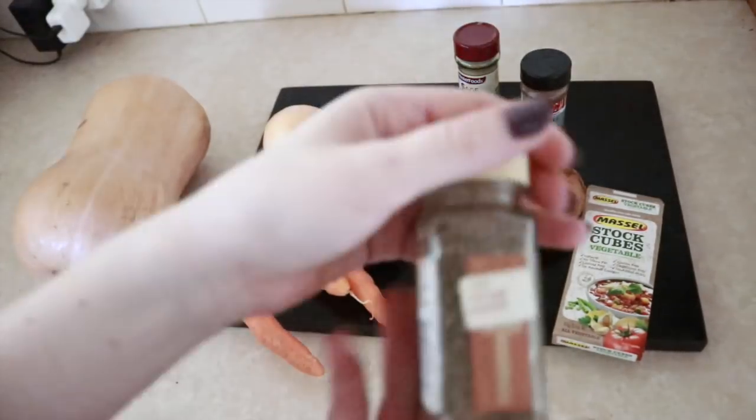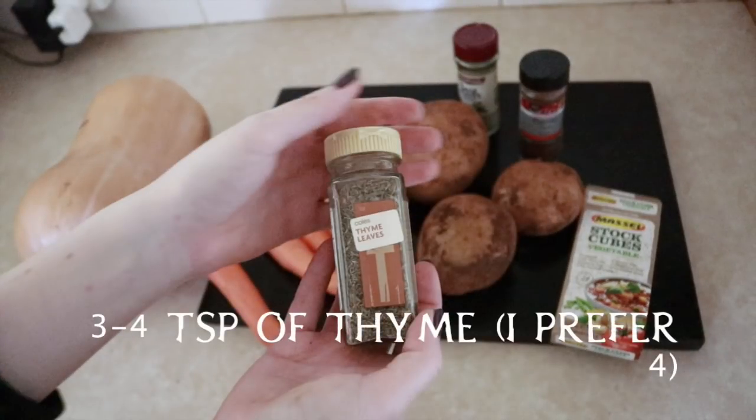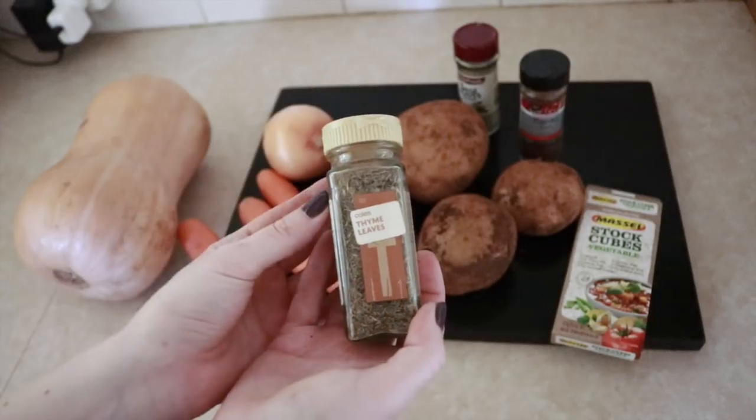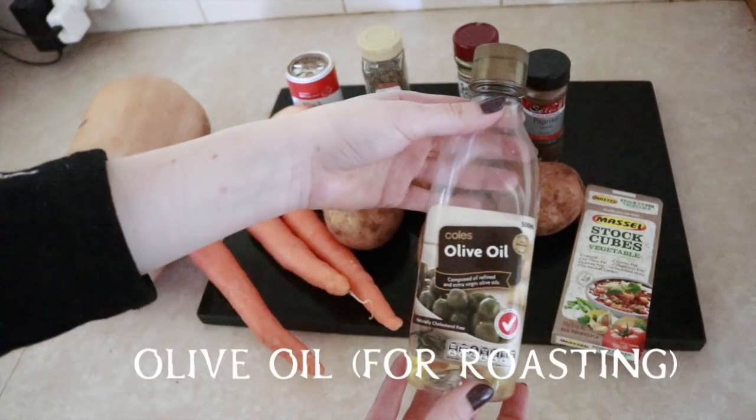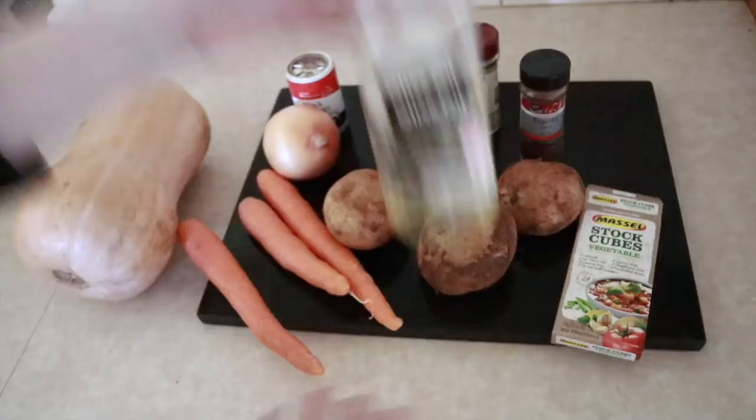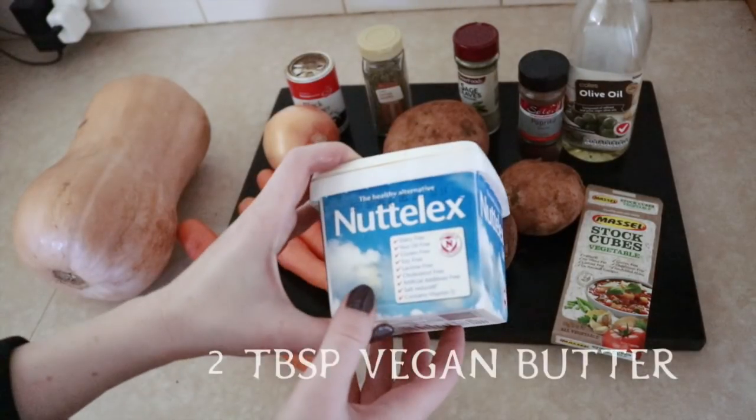I prefer one teaspoon of sage. Three to four teaspoons of thyme — I prefer four — some ground black pepper for taste, some olive oil for roasting and frying, and two tablespoons of vegan butter.